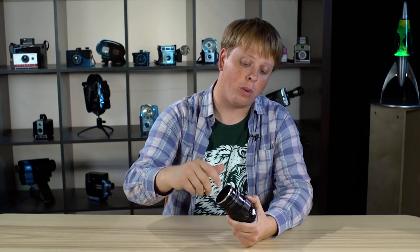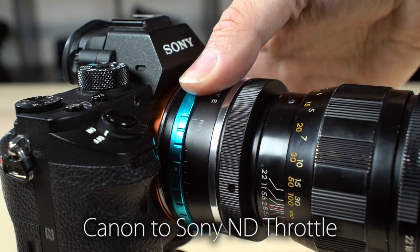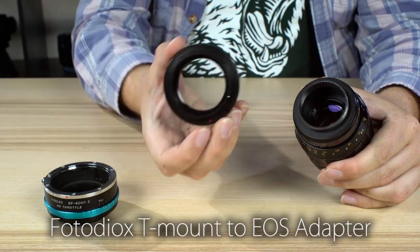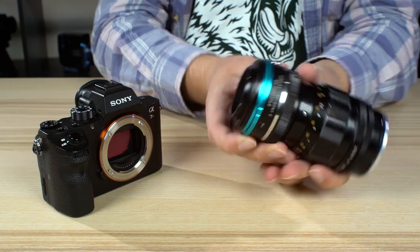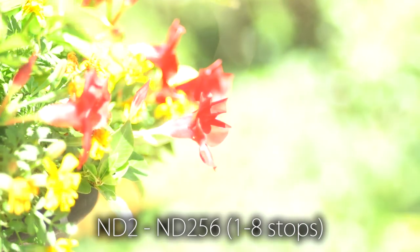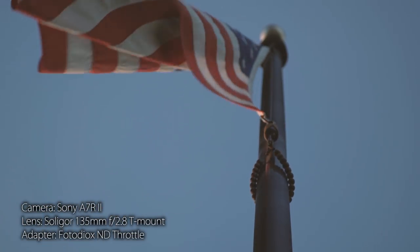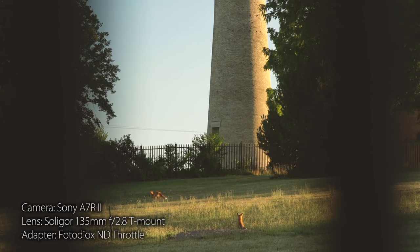Now I could have bought some ND filters to screw on the front of this lens to help me shoot wide open, but instead I used our Fotodiox Canon to Sony E-mount ND throttle adapter, which has a built-in variable ND filter. All I had to do was mount my lens on a Fotodiox T-mount to EOS adapter, double stack the adapter on the ND throttle, and mount it on my Sony camera. The built-in variable ND filter adjusts from one to eight stops of neutral density, cutting the light entering your lens. This means you can shoot with your lens's widest aperture even in bright sunlight, allowing you to capture beautiful shallow depth-of-field video like this.